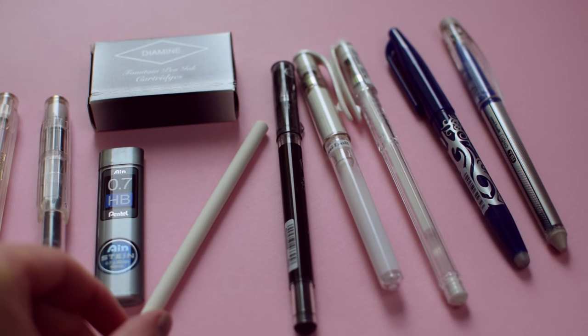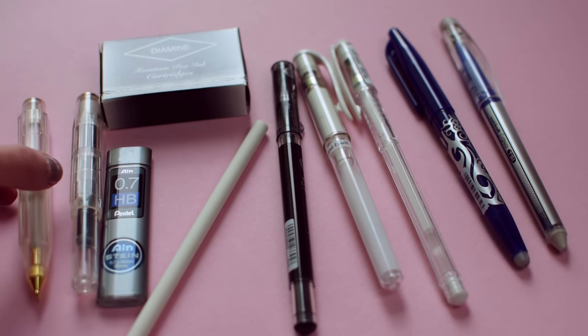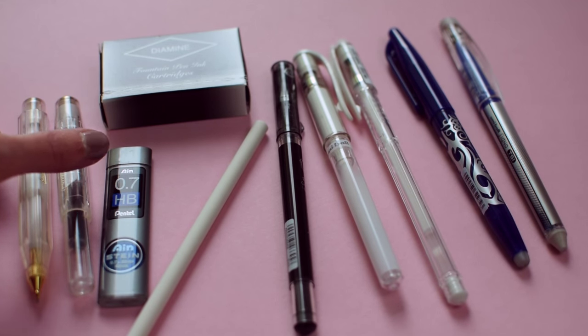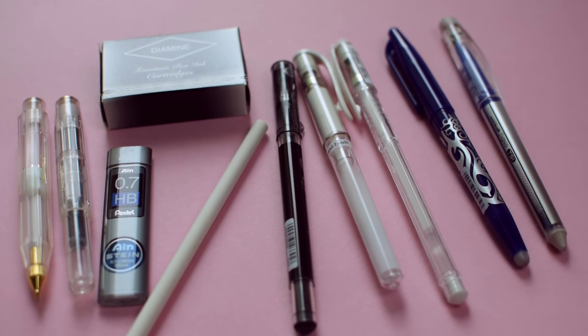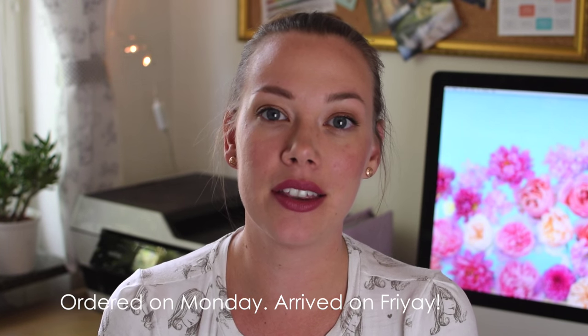Today I'm going to do my very first haul — a Cult Pens haul. I went with Cult Pens because it's in England, so I don't have to pay customs when it's shipped to Sweden. Plus the shipping is quite quick to Sweden and the prices are better than in Sweden too, because everything is expensive here.